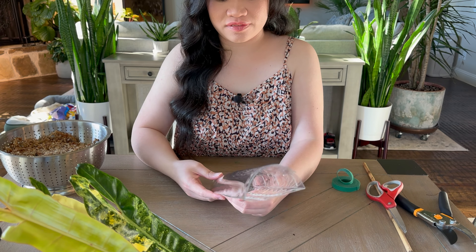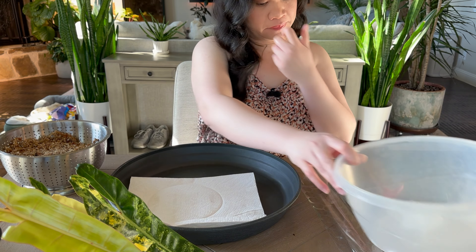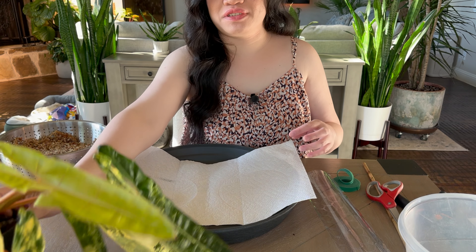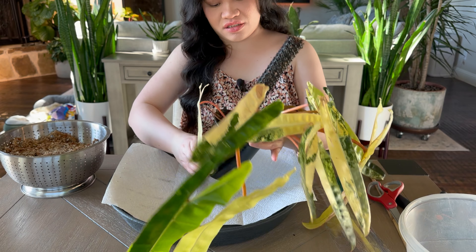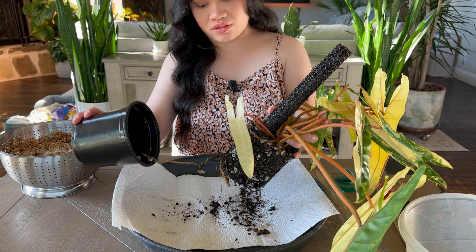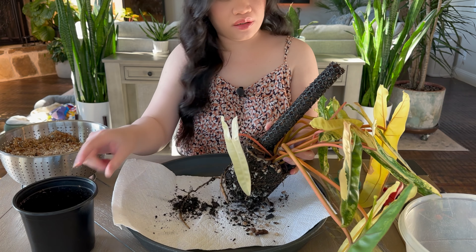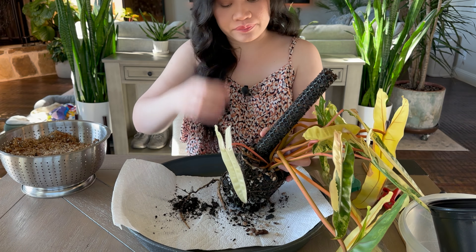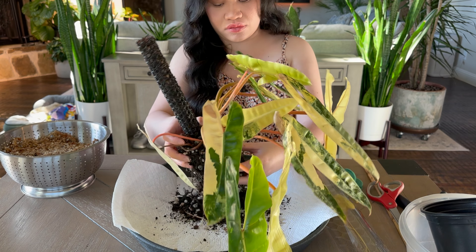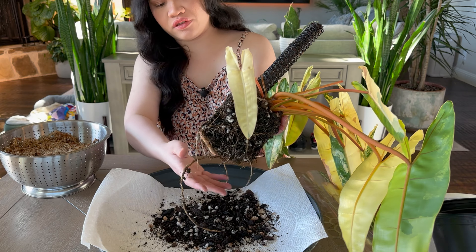Okay, the moss ball is done. Now we're gonna repot this — let me check the roots. Oh my gosh, yeah, it's been drying up. But look at those healthy roots!